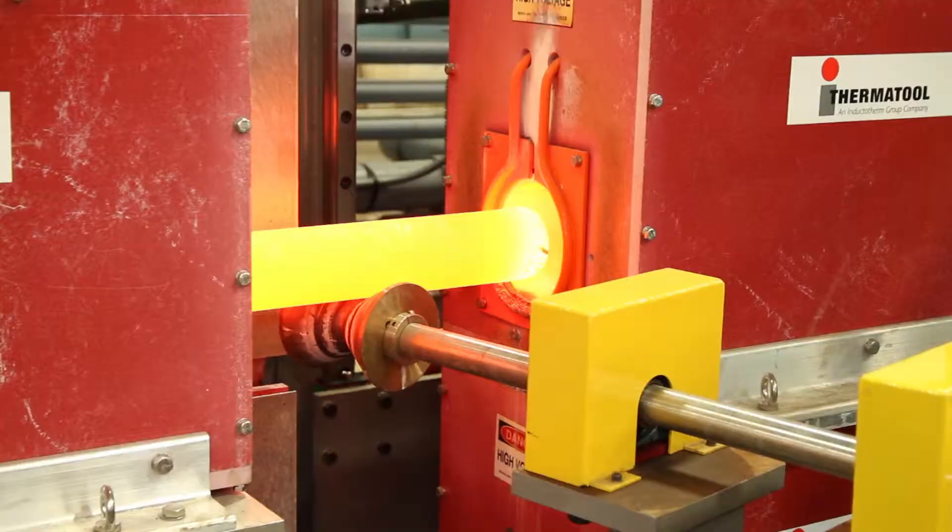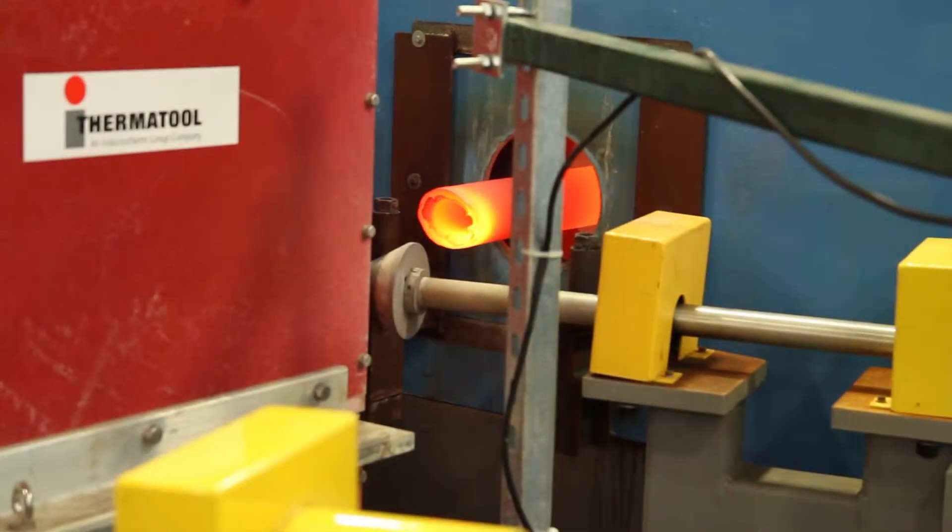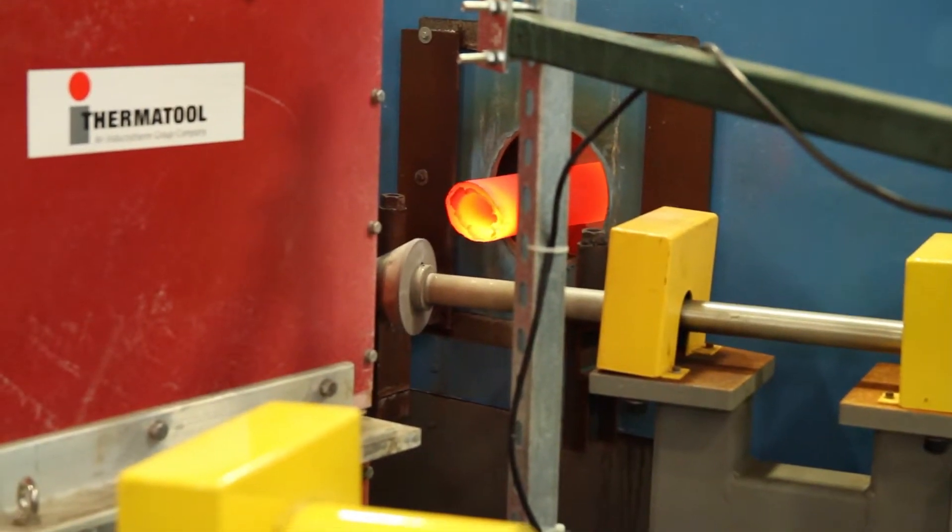The MST line has the capability of doing from 7/8 inch OD up through 5 inch OD and a variety of walls from approximately 100 thousandths up through 7/8 inch wall from the larger products. We have the capability of heat treating approximately 250 tons a week — depending on the sizes it could be a little higher or a little lower.